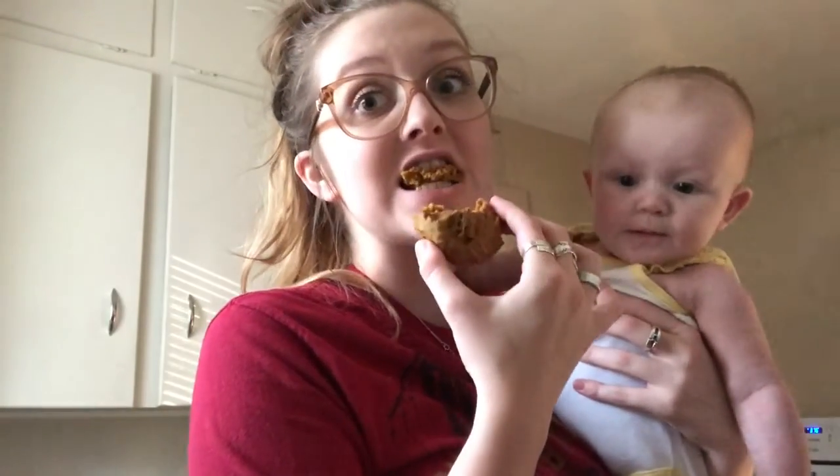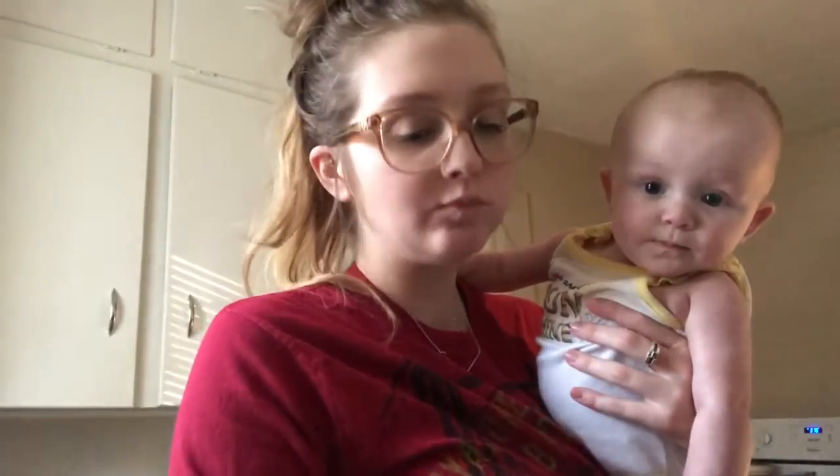I would compare them to pumpkin bread versus a pumpkin cookie, but they weren't too sweet. The pumpkin flavor was pretty nice — it wasn't too heavy on the pumpkin. Really recommend.